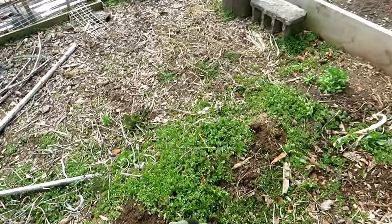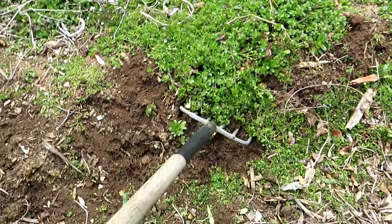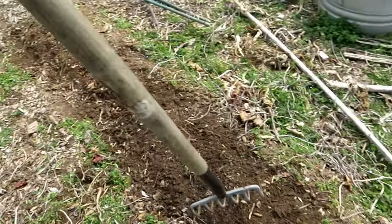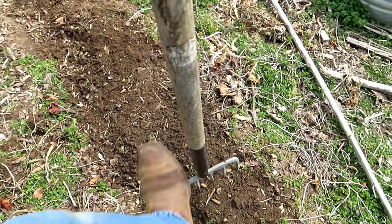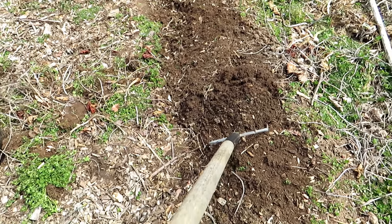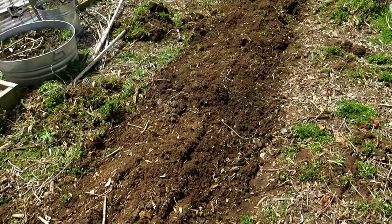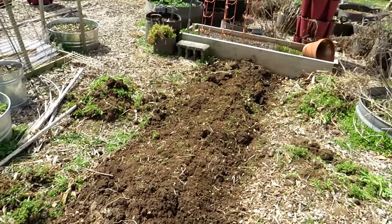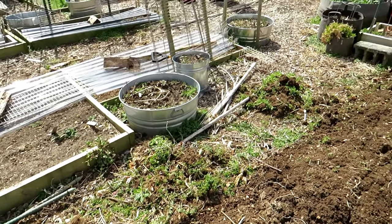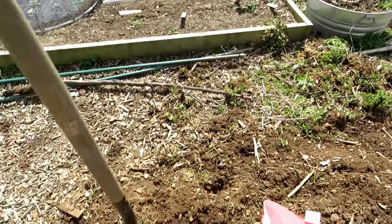However, the weeds are pretty tough here. I just like to get the fork in and lift everything up — they'll be easy to remove. Then I'm going to go through and loosen up the soil, just like that. That's all I need to do, no need to really turn it. Once I'm done, we'll put down some fertilizer and some compost. All the remaining bits of weeds I'll remove when I put in the lettuces. I'm just going to leave what I pulled out right there — later on it'll all go into the compost pile.